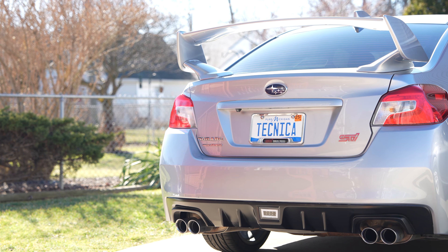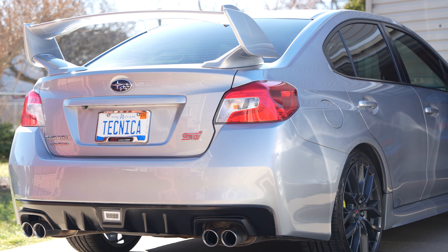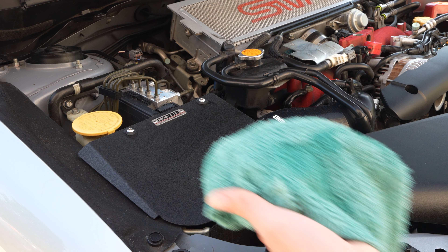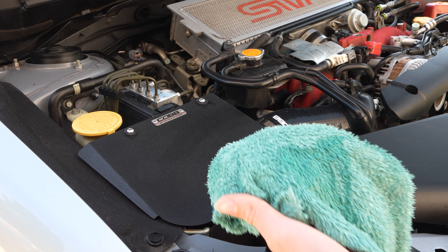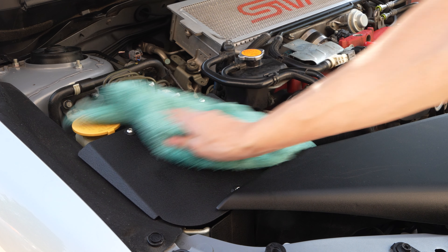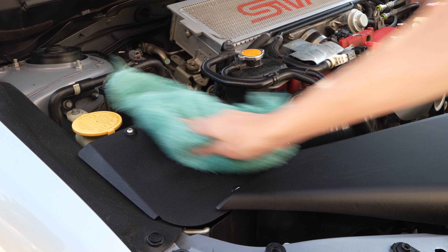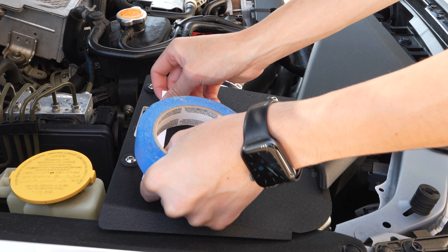These badges were designed to be placed on the back of your car, but they can pretty much be placed anywhere. Just be sure to clean the surface off with a little alcohol to ensure the badges stick. I decided to place mine on the top of my Cobb SF intake box so it could easily be displayed anytime I want.